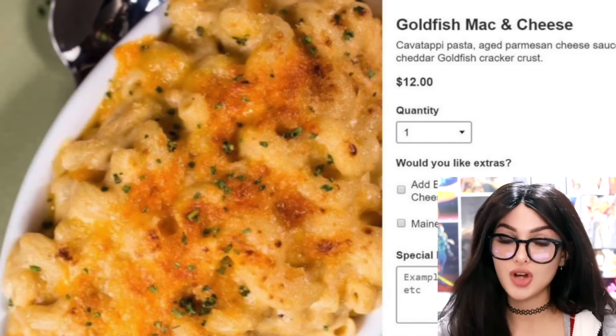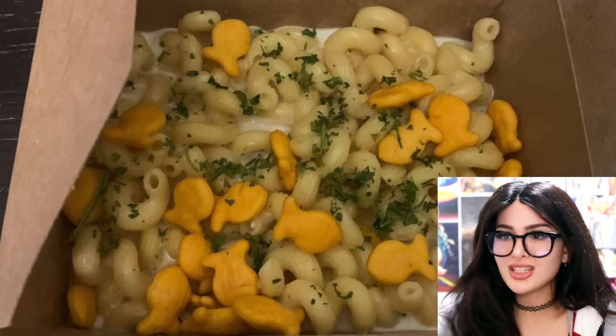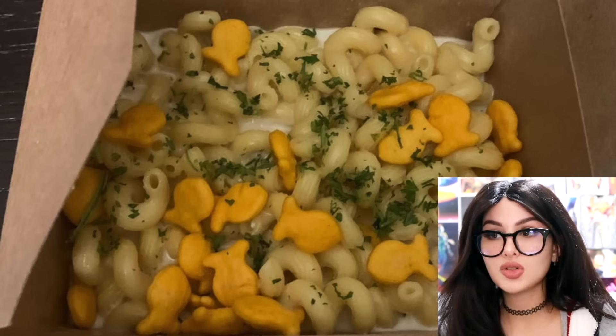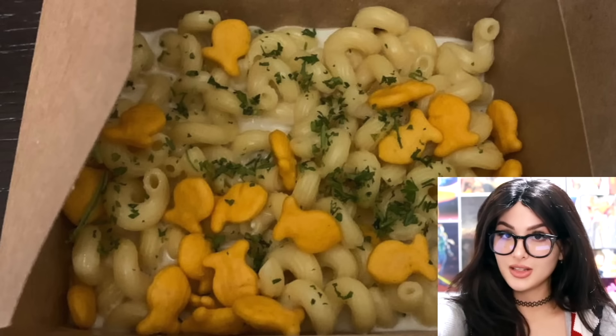They ordered goldfish mac and cheese from this restaurant. Sounds delicious. And then when they got it — excuse me, did y'all just sprinkle some goldfish on top? We can't even call this mac and cheese because I didn't even see the cheese. There's some dry pasta. Where's the cheese? How are you gonna advertise this and then serve this? I'll see you guys in court for ruining my meal.